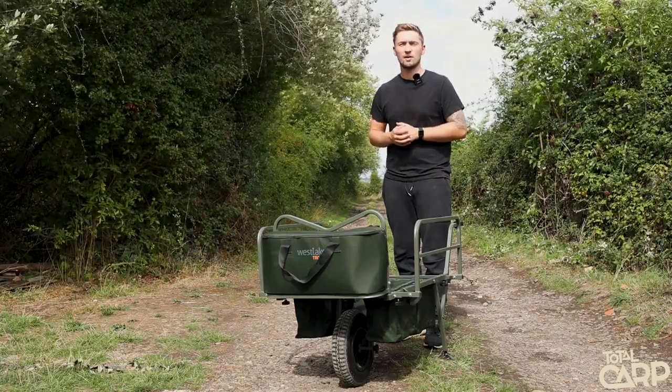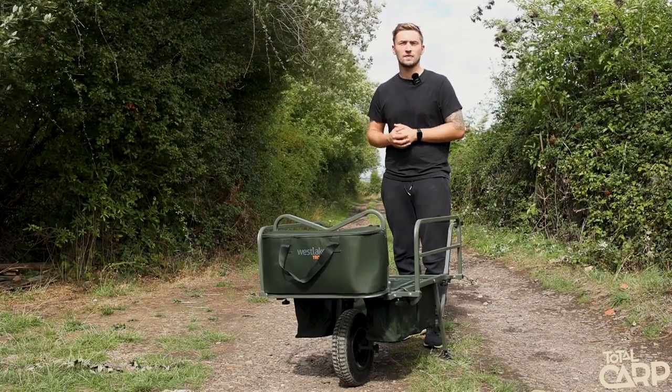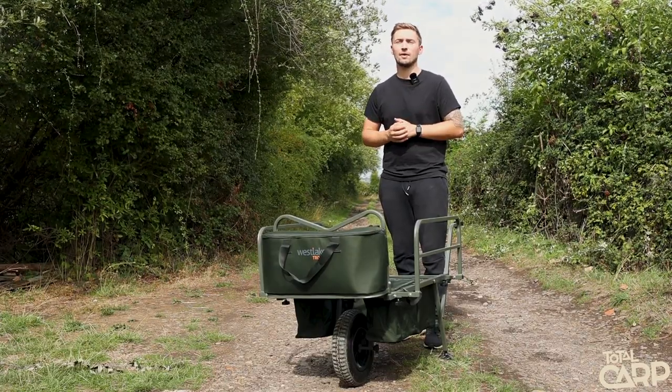So there we go — a nice sturdy barrow that will get you from A to B with a few extra features. If you want any more information, visit the Go Outdoors website.